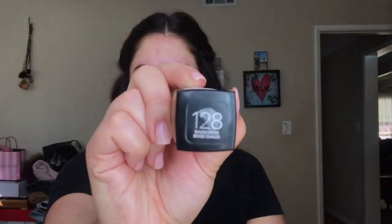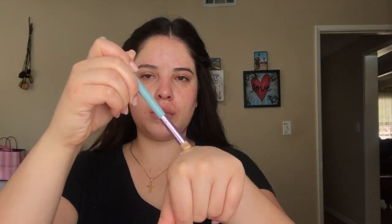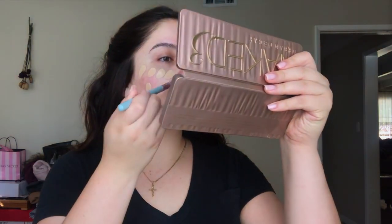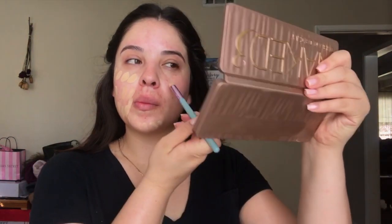For foundation today we are going to be mixing these two: the Maybelline Fit Me in 128 and the Giorgio Armani Luminous Silk foundation in number five, and just applying that on the back of my hand. I do like mixing these two shades because the Maybelline Fit Me is a little too dark for me right now, and the Giorgio Armani is a little too light, so together they give me pretty much the perfect shade.